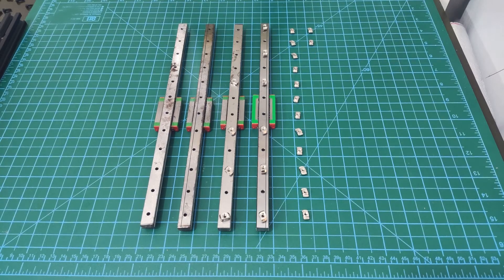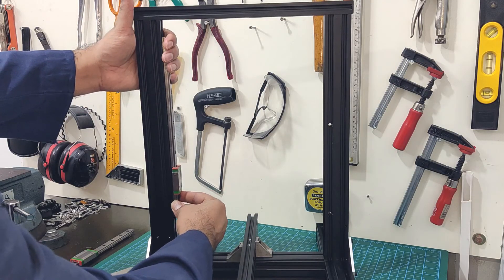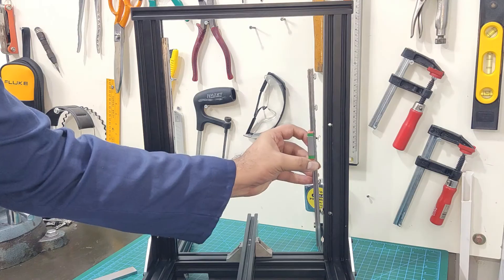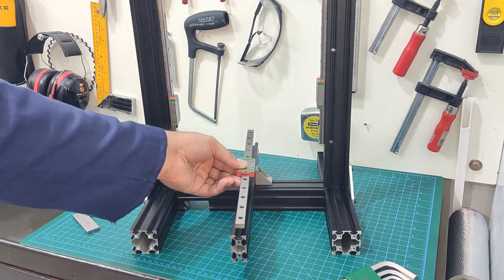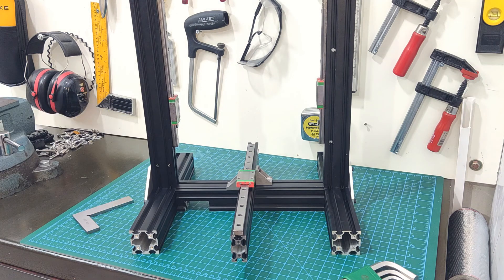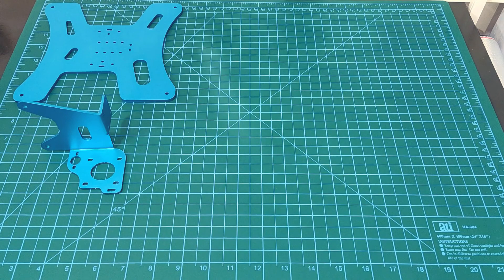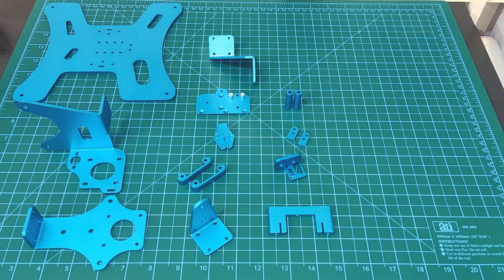With that done, the base frame is now complete. I am now going to install the linear rails for the Y and Z axis. It is important to align them on the extrusions, and you can print guide pieces from Thingiverse for this purpose. That's all for this video, and in the next one I will install the BLV kit onto this Ender 3. Please like and subscribe to the channel so you don't miss out on the upcoming videos.